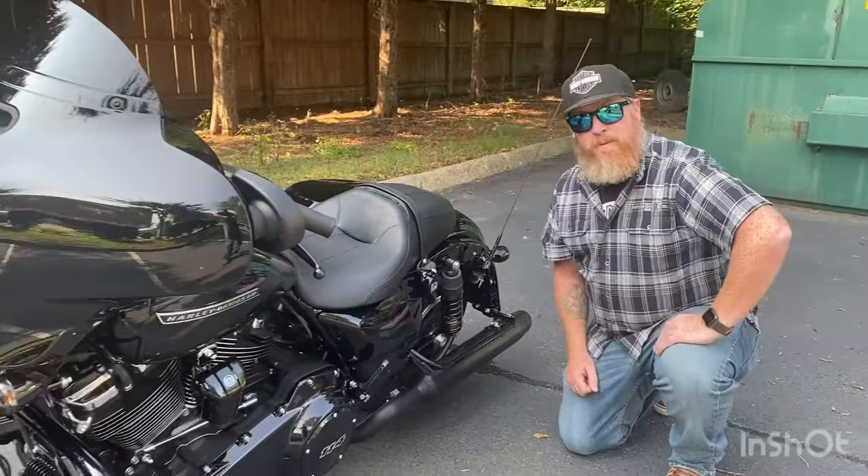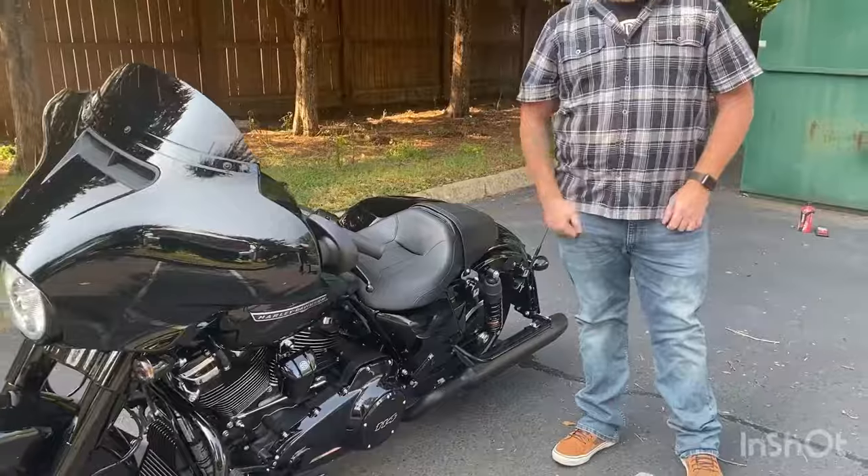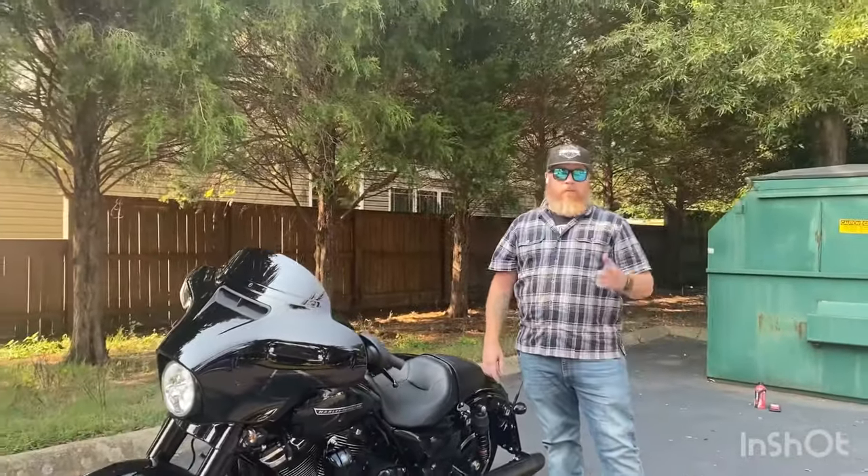Got any questions, come in and see us. If you've got questions about other suspension options, come and see our guys in the parts and service department up here at Southside Harley-Davidson. Look forward to seeing you guys soon.